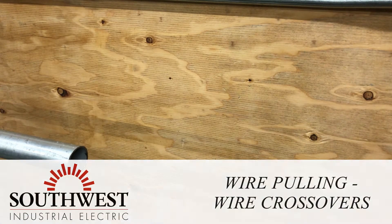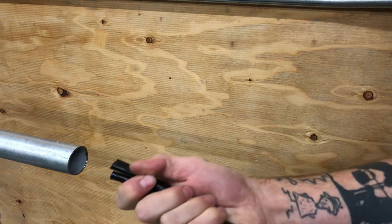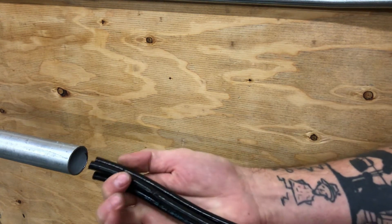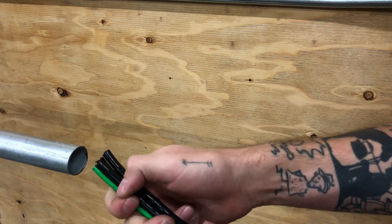In this video we're going to talk about wires crossing over while feeding into a conduit. When feeding into a conduit with bigger size wires it's really important to keep them oriented in the same fashion the entire pull.